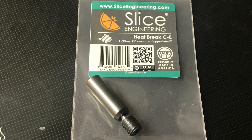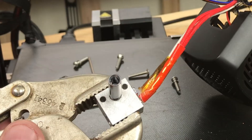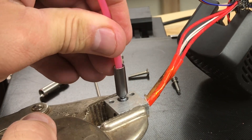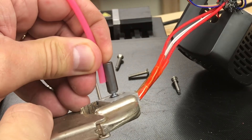Slice Engineering sent me a sample of the CE heat break, which is designed for the Creality hot ends, for me to try on my Ender 3. This one has a block inside to stop the PTFE tubing from going all the way into the nozzle, so it only goes about halfway through. Here's the PTFE in, and you can see it only goes about halfway through the heat break.